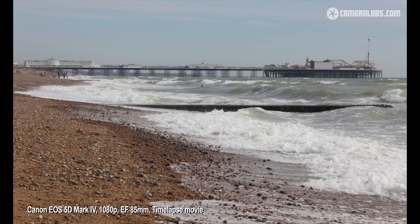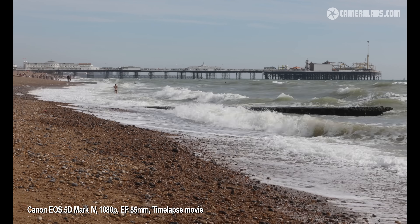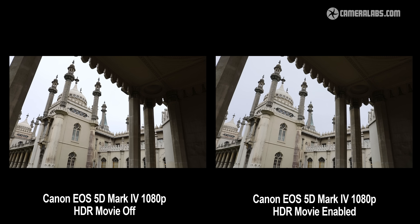If you're happy filming in 1080p, the 5D Mark IV also offers an HDR movie mode which can retain detail in bright highlights or dim shadow areas. Here's a view of the Brighton Pavilion on an overcast day without the HDR mode enabled, and now here's the same view with HDR mode enabled. The difference is fairly subtle but the sky is less blown out and there's a slight lift in the shadow areas.